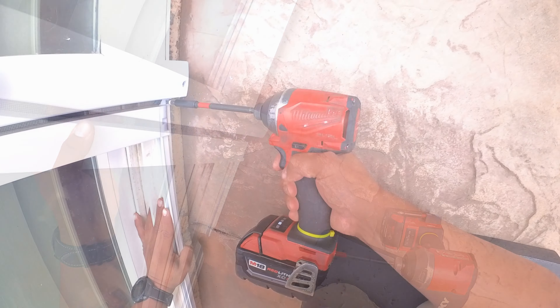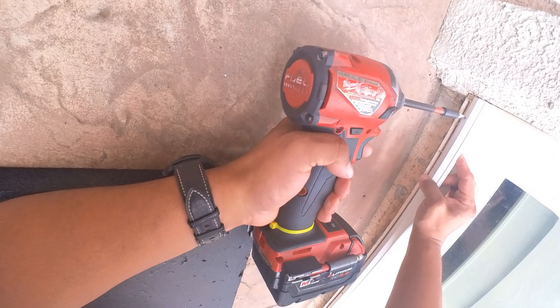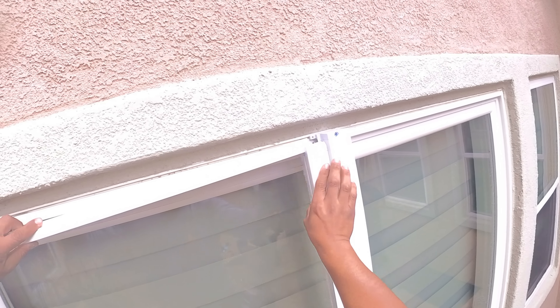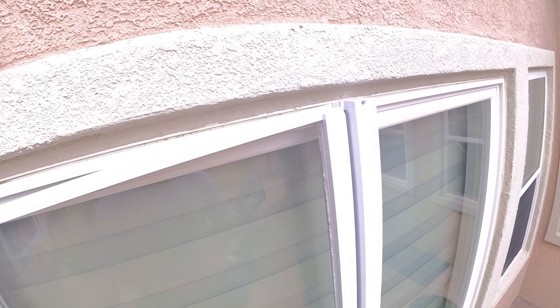The rail should sit behind the pilot hole on the housing cap. Fasten the bottom rail in all three points you drilled already. Now it's time to hop on that step stool and fasten the top rail behind the pilot hole on the housing cap just like you did on the bottom.